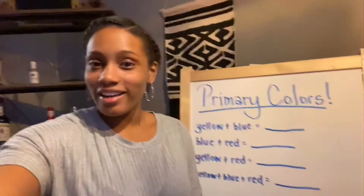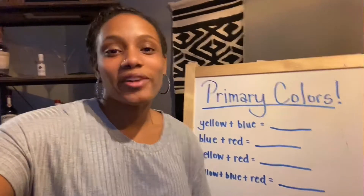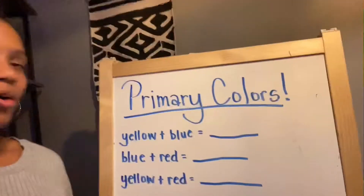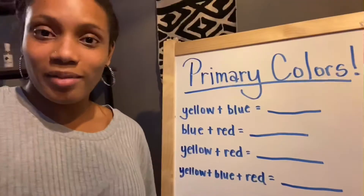Hey friends, Vincent here, and I'm back with another science video. Today we're gonna be talking about primary colors. I have my beautiful assistants here today that are gonna help us mix these colors together, but first let's talk about it a little bit. There are three primary colors: yellow, blue, and red. And we're gonna be mixing them together to see what colors they make.